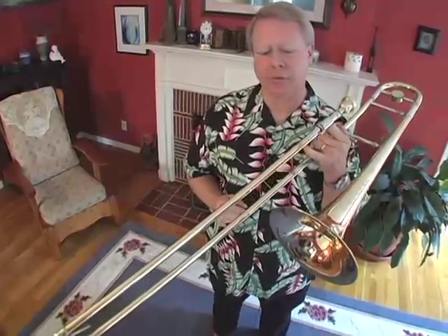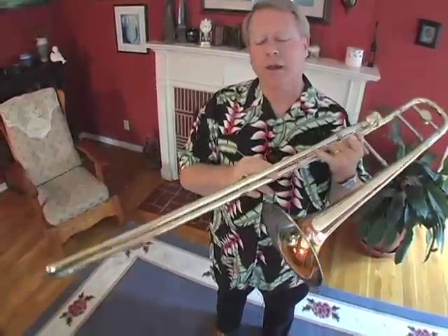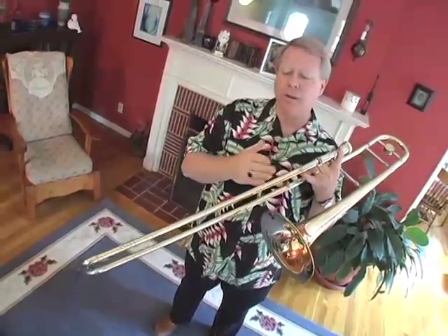The trombone becomes very different from all of the other brass instruments. It's the only brass instrument that has a slide, and we move the slide to different lengths to be able to play a lot of different notes. On the trombone, there are seven different positions. So when we buzz our lips, we're playing in one of seven positions on the trombone.